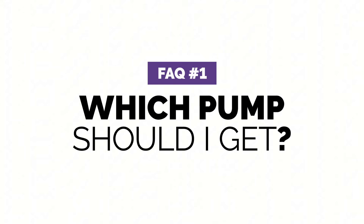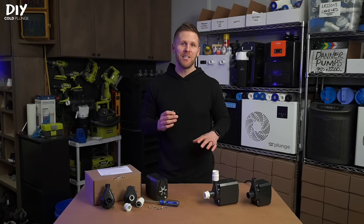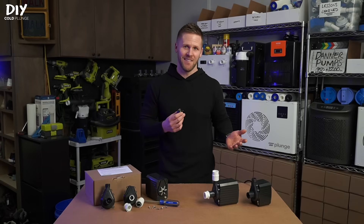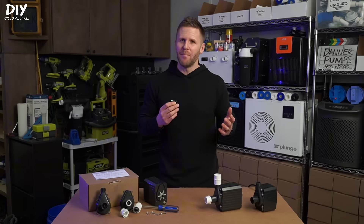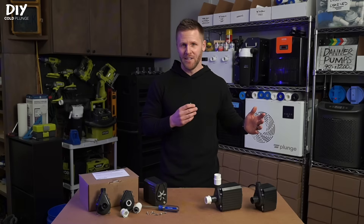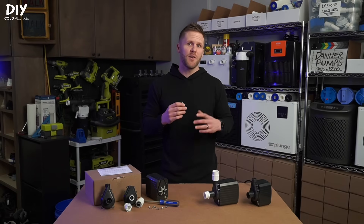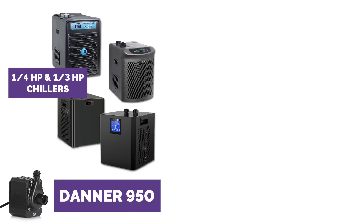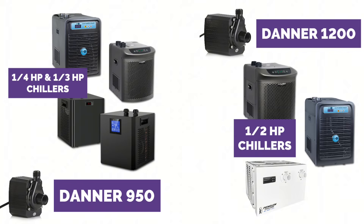First and most common question is which pump should you get? I get a ton of folks reaching out saying they have a certain size tub and asking which pump is recommended. The reality is that pump size doesn't have much to do with your tub unless you get into the 200 or 300 gallon range — it's more about the size of chiller that you pair it with. In general, the Danner 950 should be paired with quarter horsepower chillers and the 1200 with half horsepower chillers.